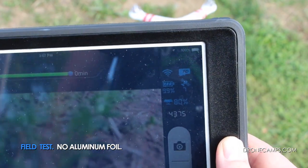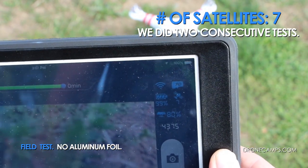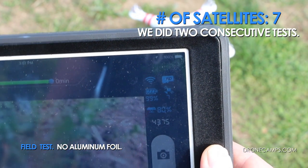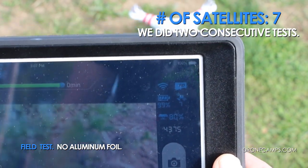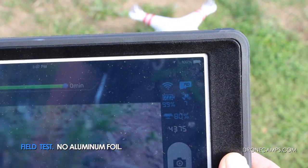We're staying at six, so let's go inside now and add our aluminum foil. We did get up to seven, so that's good enough to go fly. Let's go inside and do the aluminum foil setup and then we'll come right back.